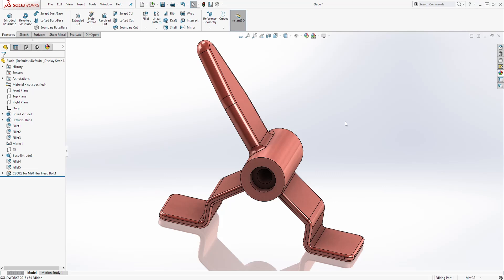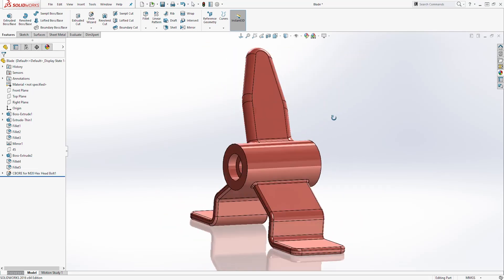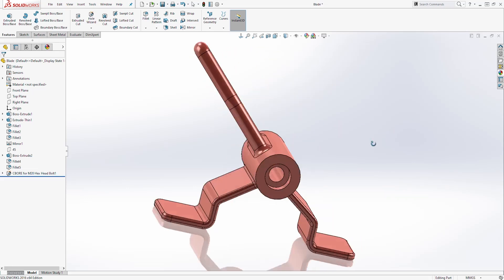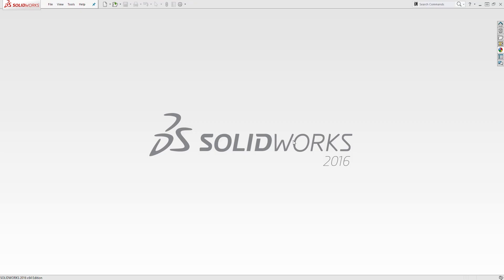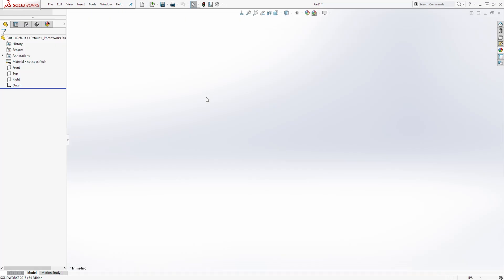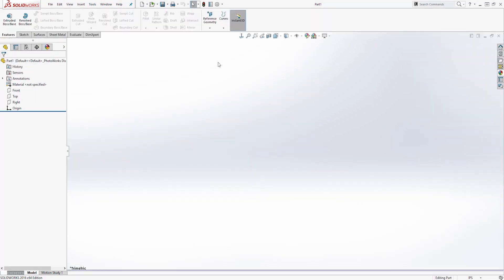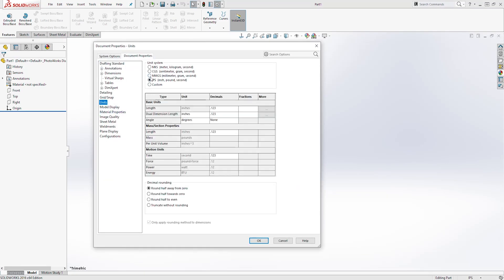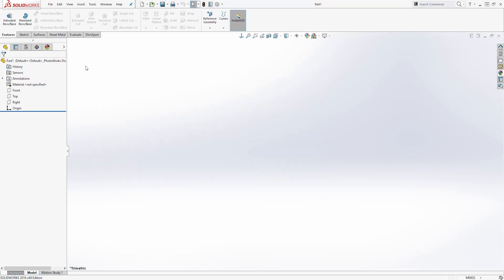Hello guys, welcome back to another tutorial. In this tutorial we are going to be designing this blade. Let's start a new part file and click OK. Let's change our units to millimeter — click on Options, Document Properties, Units, change it to millimeter, and click OK.